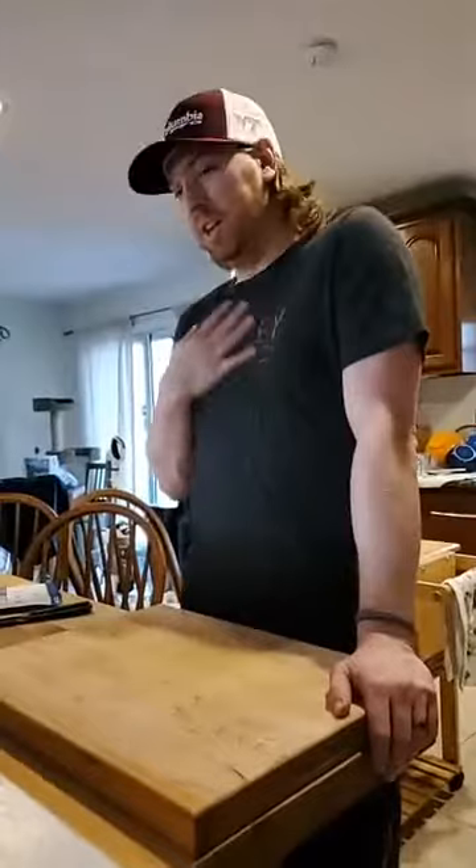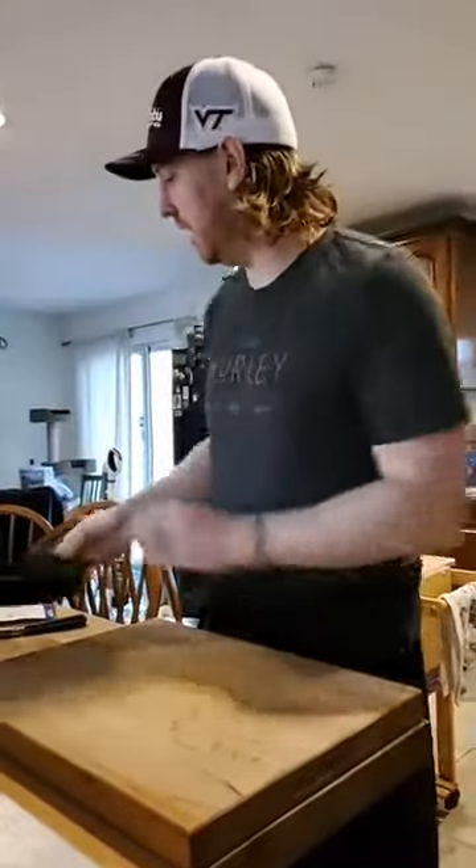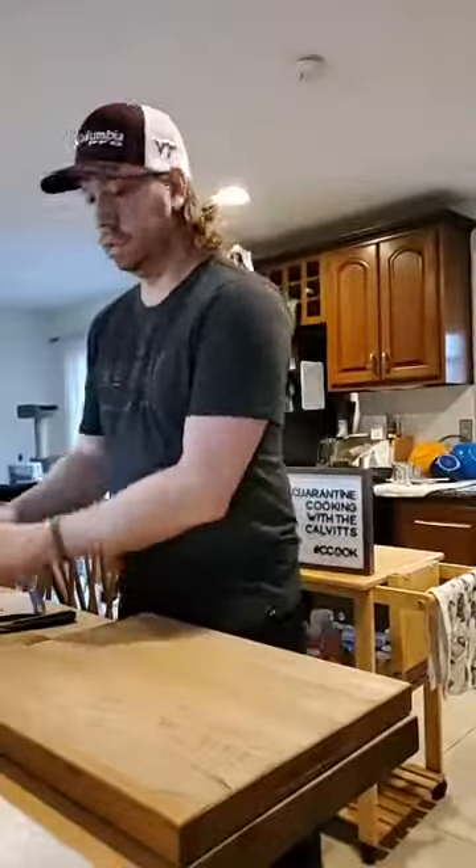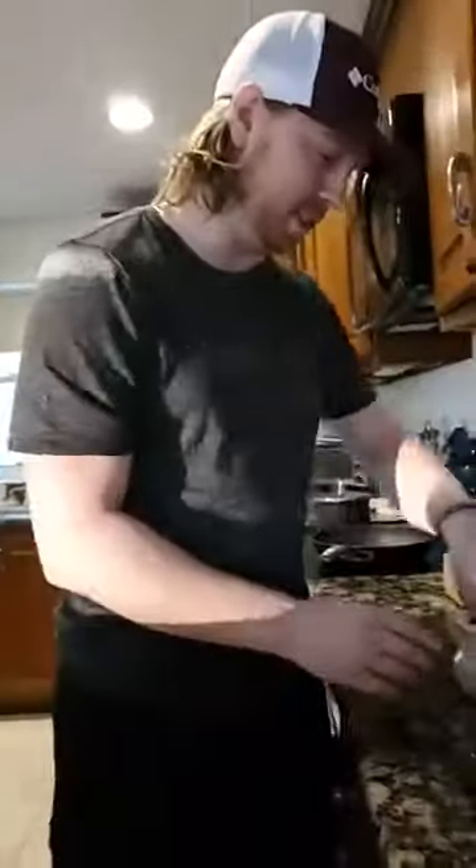Okay, so we're making coconut curry wonton noodles with some zucchini, carrots, and a poblano pepper. Let's just get down to prepping. First, we have water boiling, obviously.